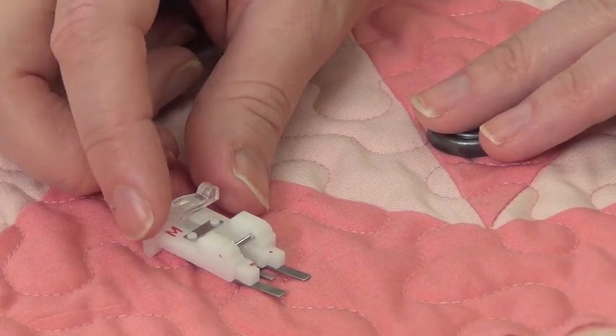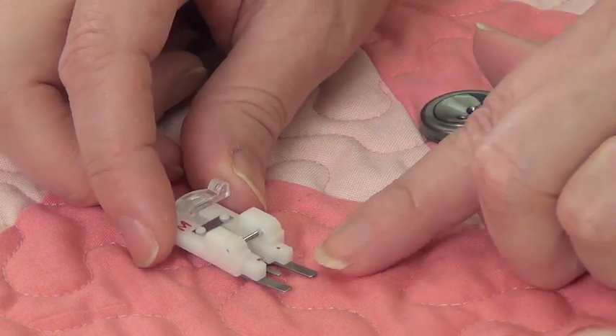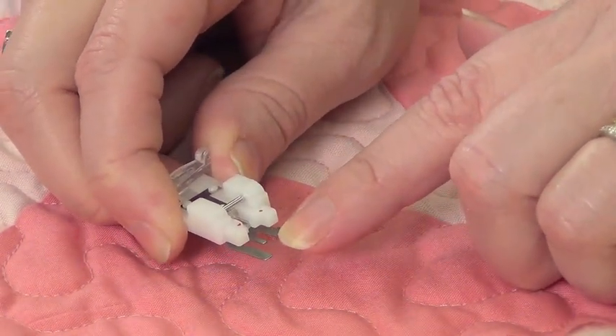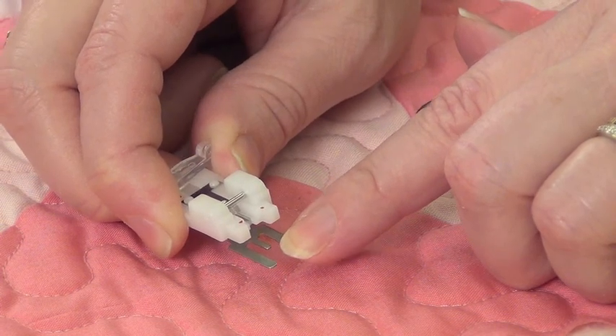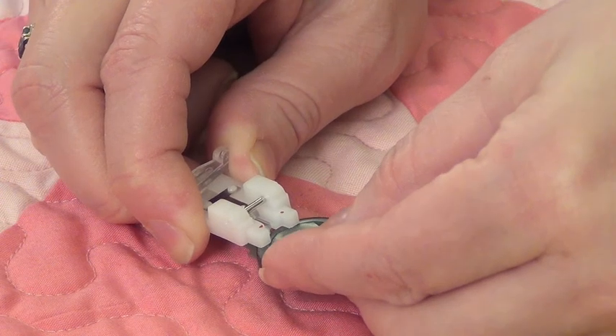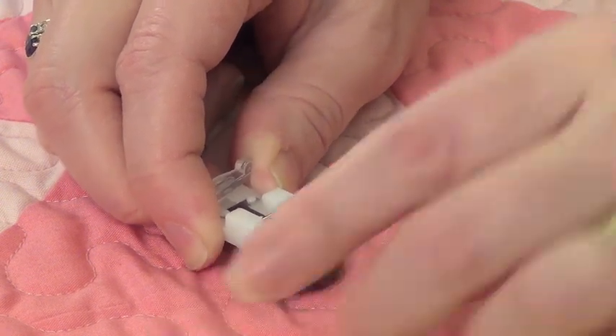The foot we're using for this process is a button sewing foot. It's got a metal piece on the bottom that is a little bit spring-loaded, so you can slip your button right in.